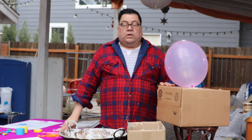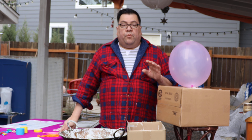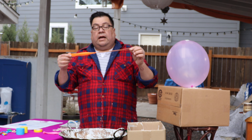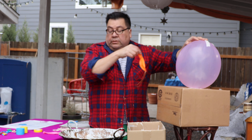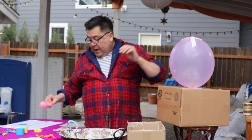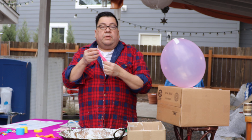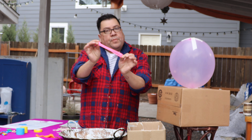Las piñatas se pueden hacer con cualquier globo de hule. Estos son de los que usan los niños, que tienen un tirante a la orilla y que son más grandes. Pero también tenemos los normales que no tienen eso, que se pueden comprar en una tienda o lo que sea. Estos también se pueden utilizar, aunque el globo normal es un poquito más chiquito.